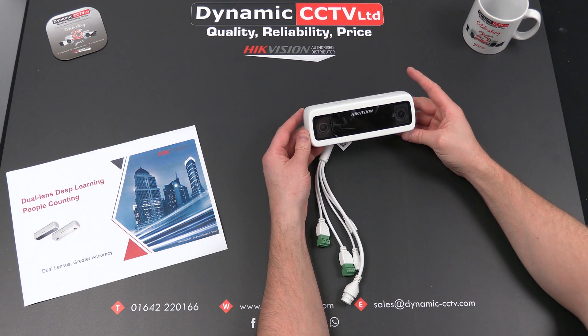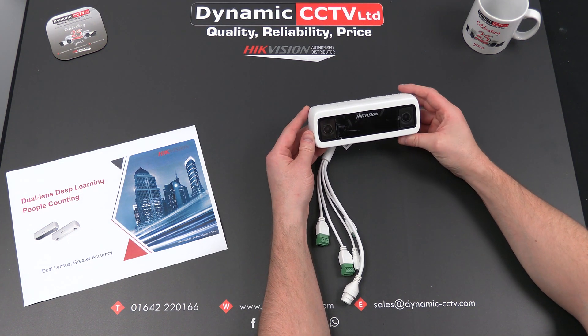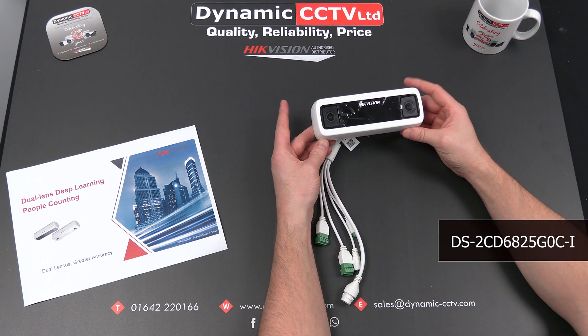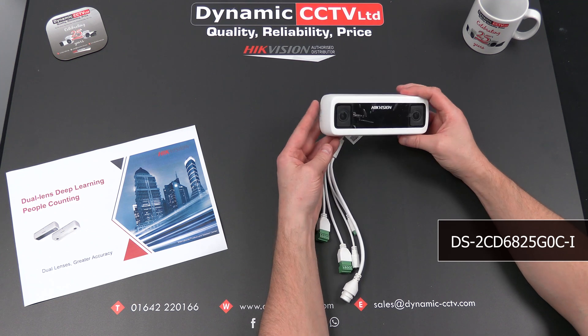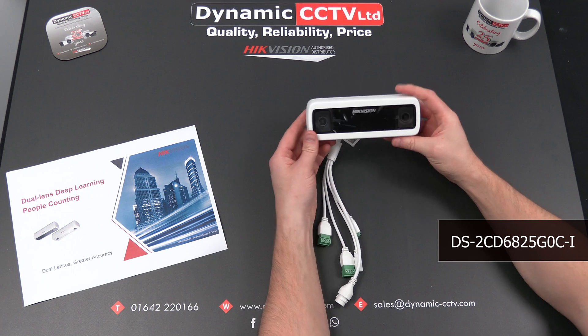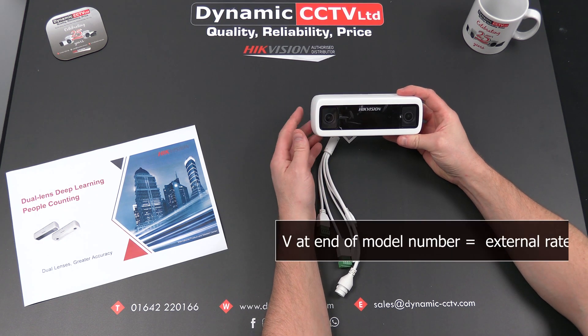Hello and welcome to the Dynamic CCTV technical video. Today we're going to take a look at HikvVision's latest people counting camera. The DS2CD6825G0C-I comes in an internal and an external version. We've got the external version here. The external will have a V in the model number.